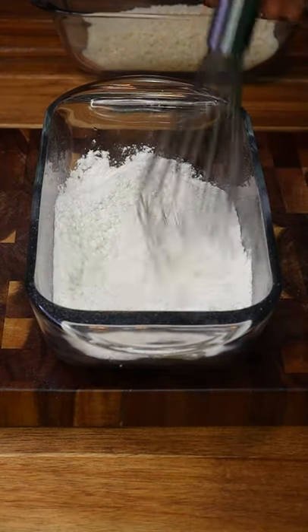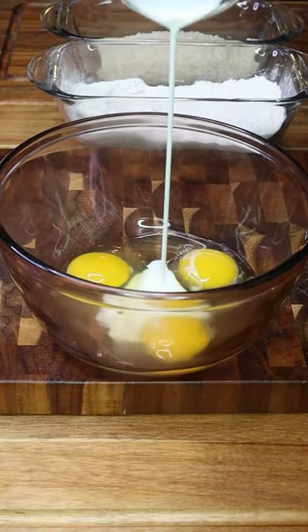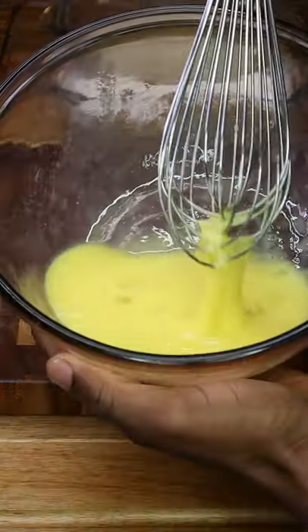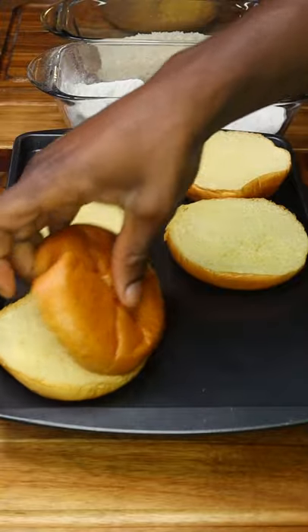Add a couple cups of panko breadcrumbs to a separate bowl. In another bowl mix up your milk wash, and in another bowl mix up your seasoned flour. Be sure not to overbeat your eggs.